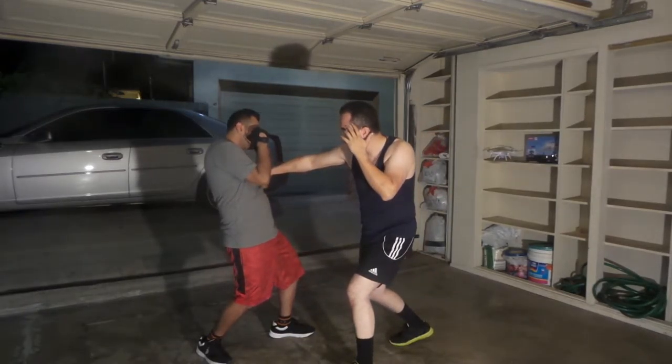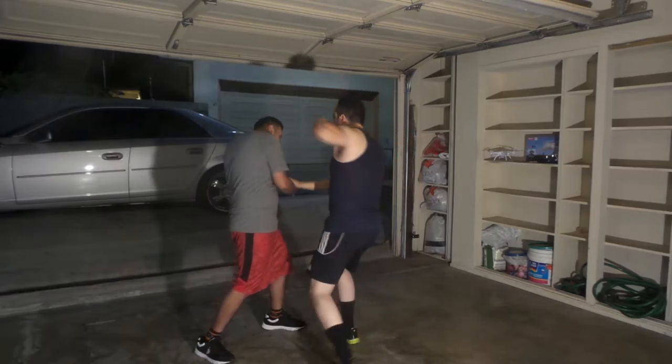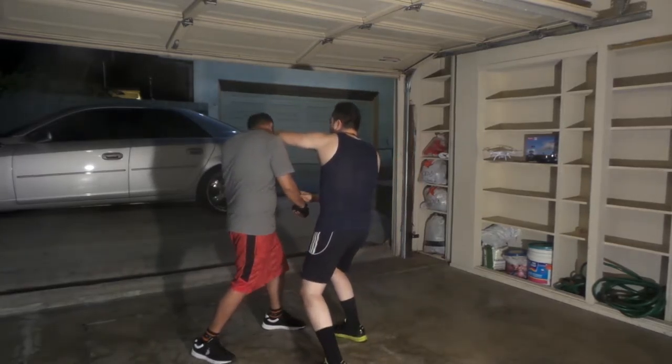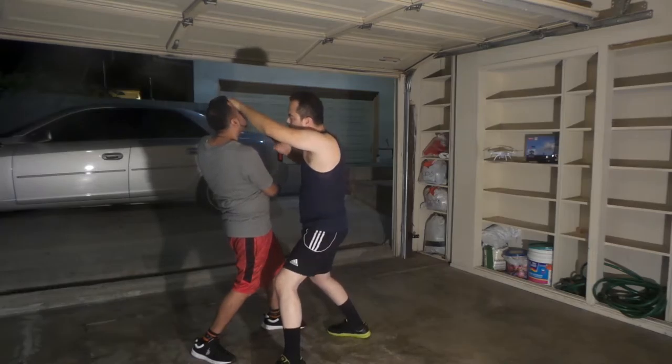Jab, straight right to the solar plexus, side kick to the outside knee, elbow to the neck, elbow to the chin, jaw, or throat.